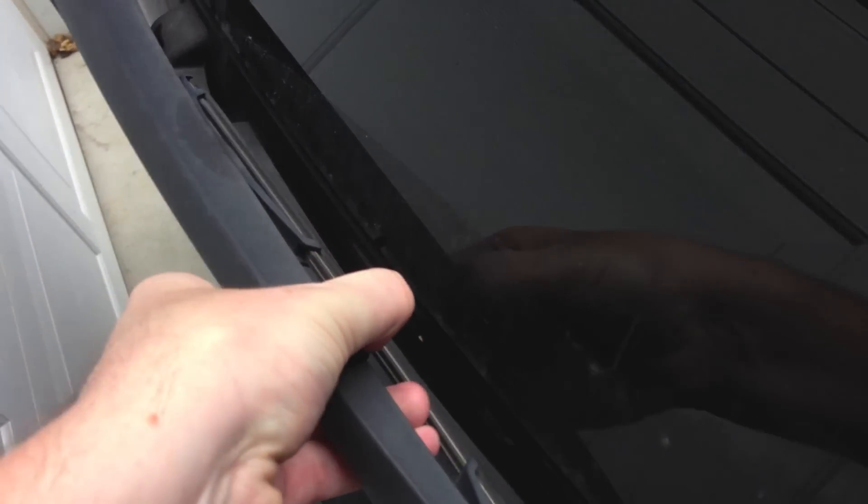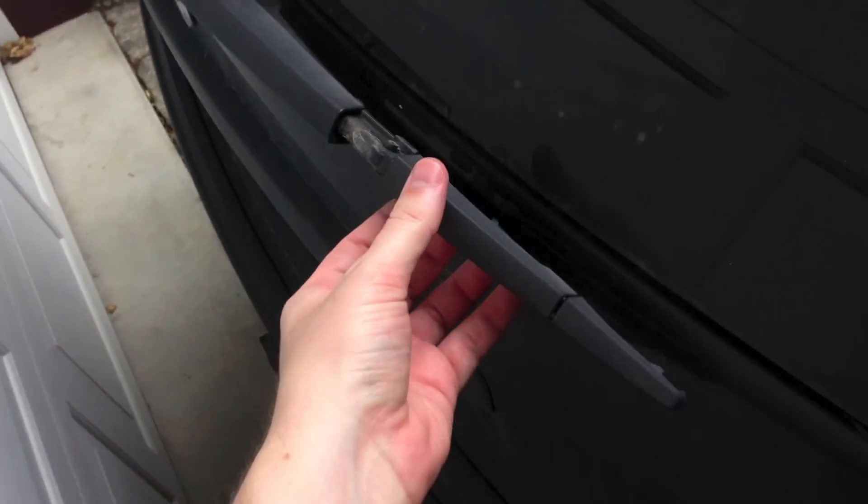Alright, first thing you're going to want to do is locate the tabs. There's two of them — there's one on the top and there's one on the bottom. All you do is squeeze them in and slide the rear wiper out. And that's it.